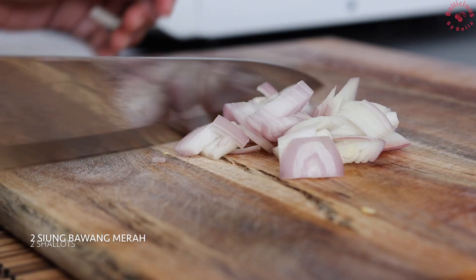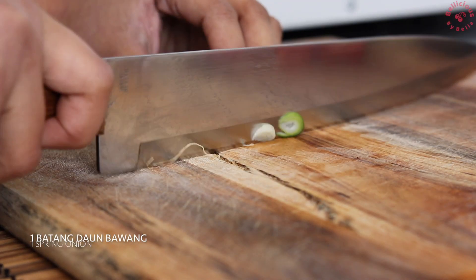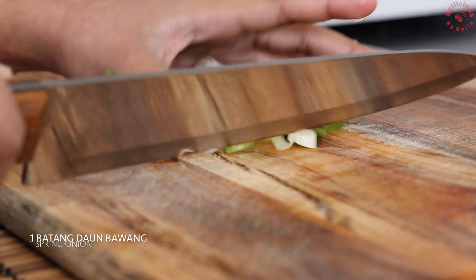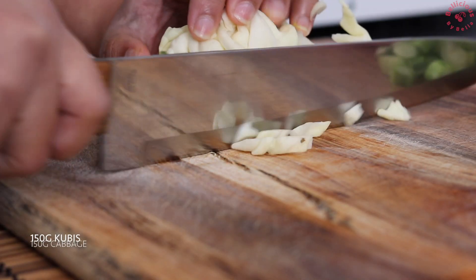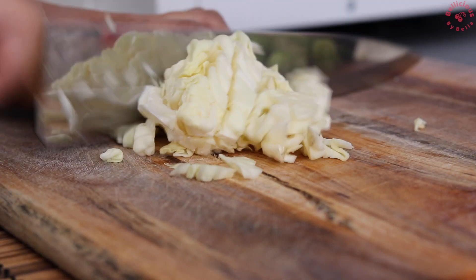1 piece of garlic, 2 scallops, 1 slice of garlic, 1 piece of garlic.